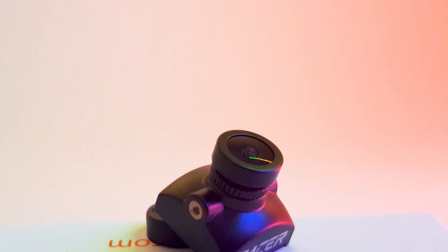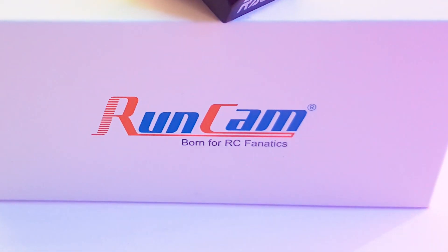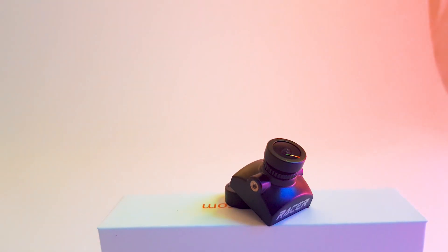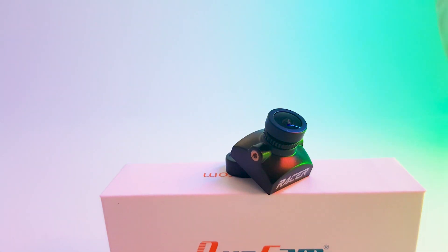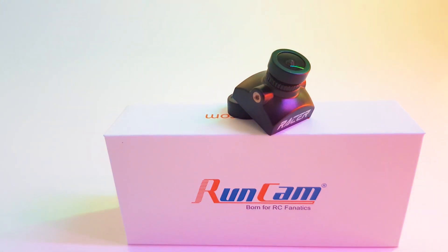Some of the specs currently: it is a micro-sized camera. It takes 5 to 36 volts and comes in two different flavors — the 1.8mm lens, which gives you a 160-degree field of view, or the 2.1mm lens, which gives you a 145-degree field of view.